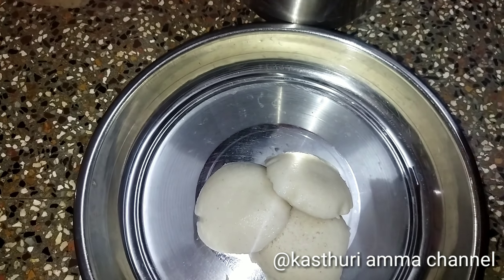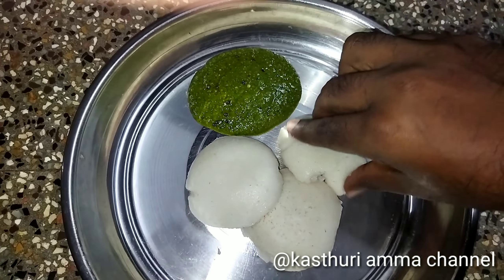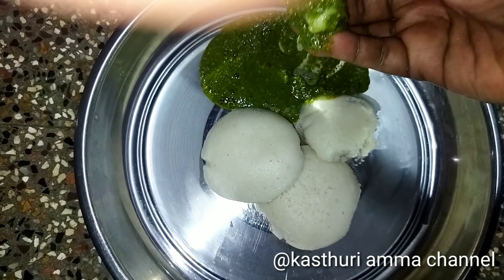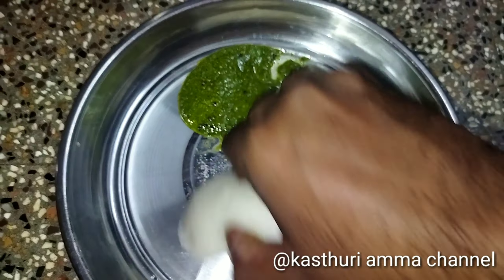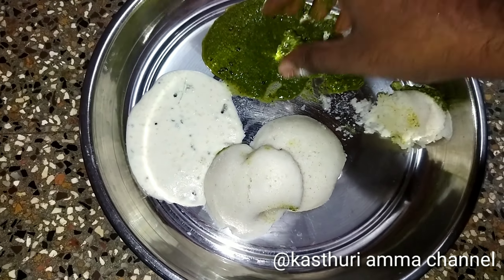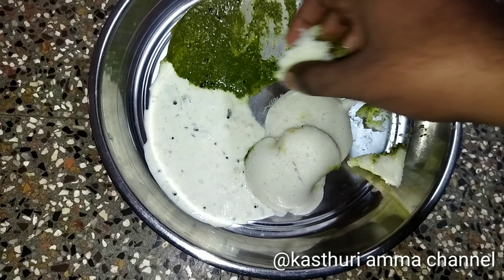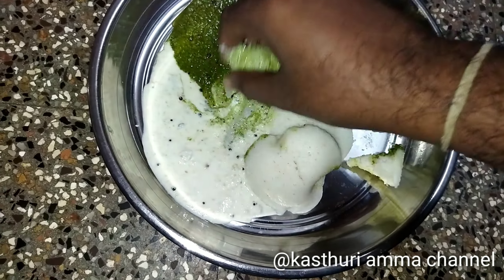Let's test the chutney. Let's try the chutney. It's pretty good. Put the chutney.